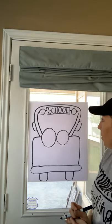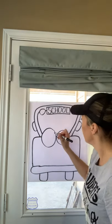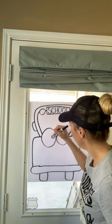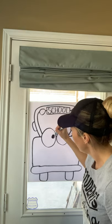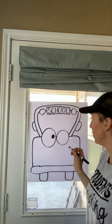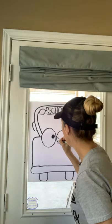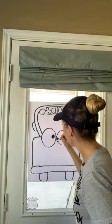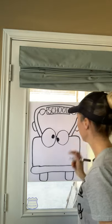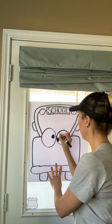Now we gave our bus eyeballs, but it doesn't have the little pupil in the middle. So I'm just going to come right here and draw an oval. I said I was going to do mine with silly eyes, so you can choose to do silly eyes or you cannot.